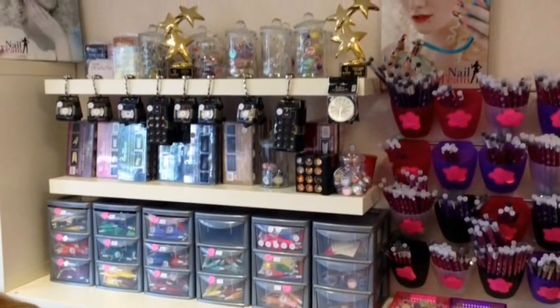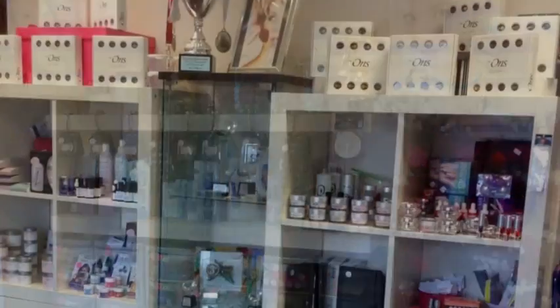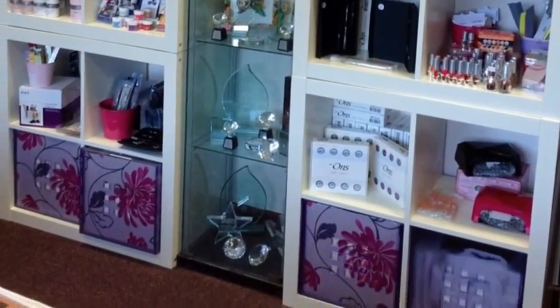If you would like to purchase any of the products that I've used today, please contact us at www.thenailteam.com or you can always pop into our shop in Doncaster. See you next time.